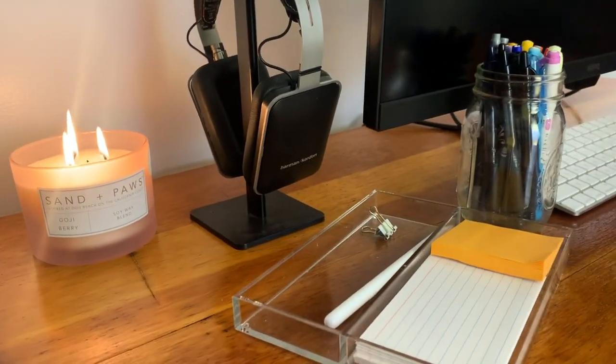I have a headphone stand from Amazon holding my Harman Kardon Bluetooth headphones. They're a pretty old pair and aren't sold anymore, but their newer model only costs about $50. They work via Bluetooth or plugged directly into devices. They're rectangular shaped, which is a little unusual, but I actually find them more comfortable because of that. I keep them at my desk for focused studying sessions.